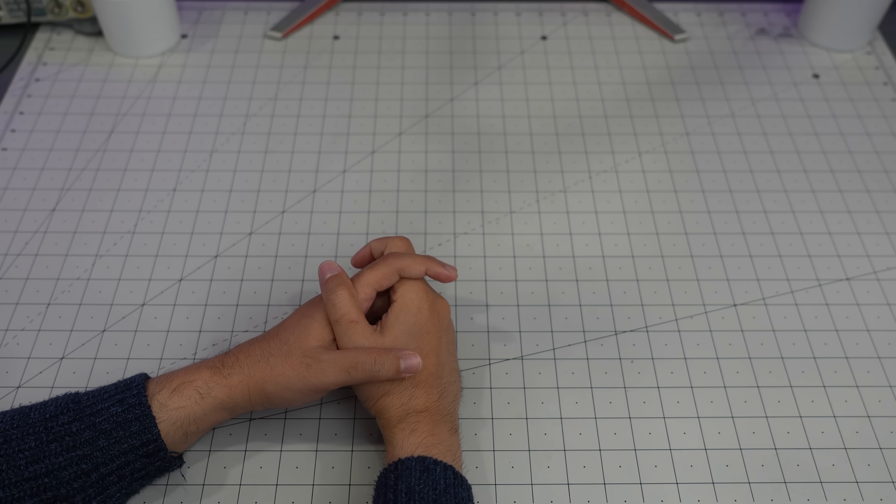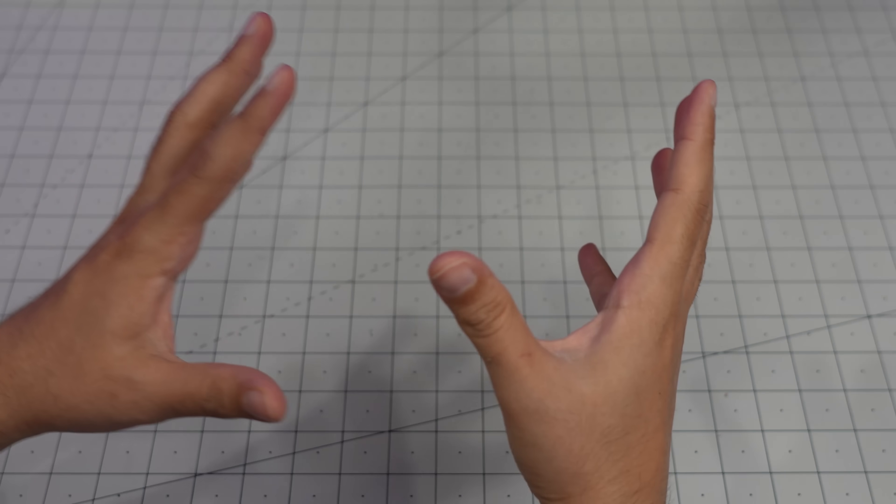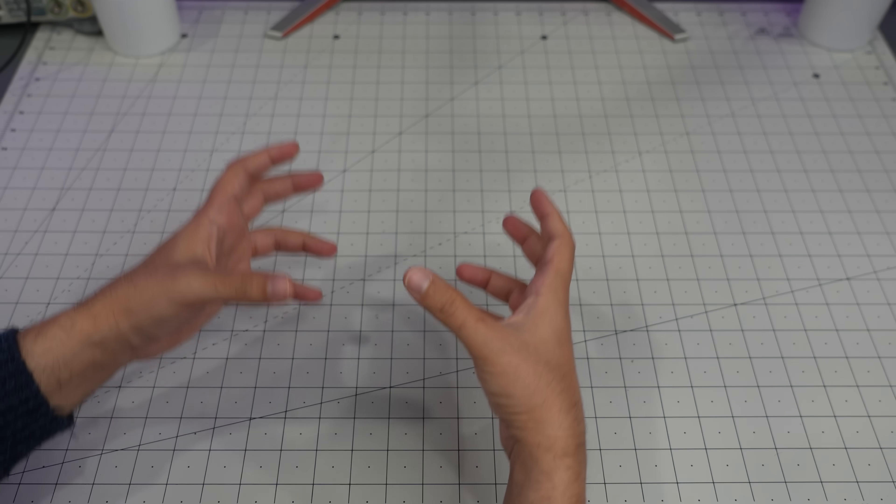Hello everyone and welcome back to Technically Unsure, where I'm not really sure what I'm doing technically. Today it's hacking time. I want to try something, and the project depends on whether or not the PoE I bought is actually going to work.